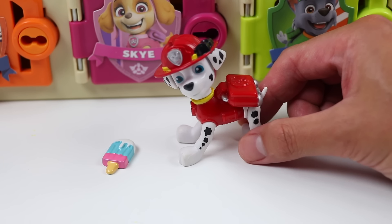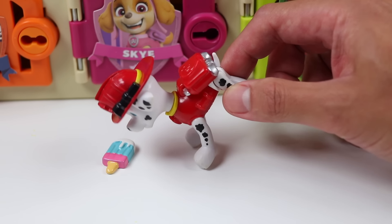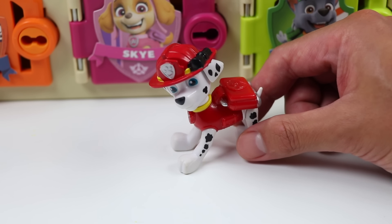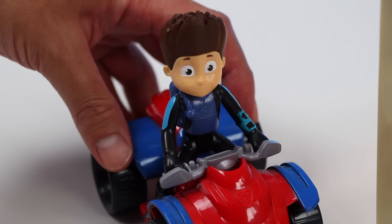Thank you so much, AwesomerPop! Thank you, Ryder! This popsicle looks delicious! I don't do this job for rewards, but I won't complain if I get surprise desserts! Thanks again, everyone! Great job, AwesomerPop! Marshall really liked that surprise!